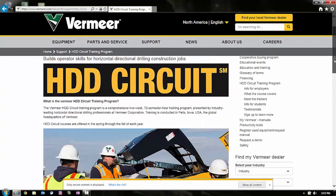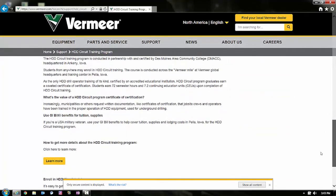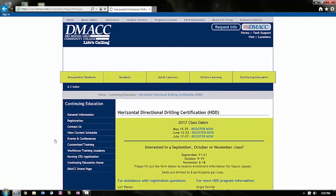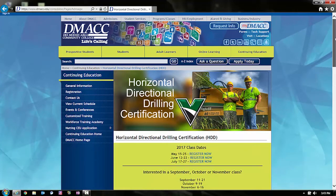Scroll to the bottom of the page where you'll find the Enroll Now button. This will direct you to the DMACC website where you can find seat availability and dates for upcoming classes.